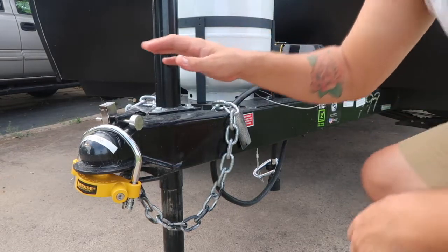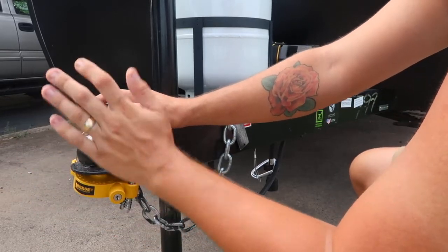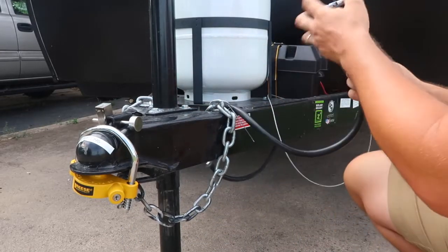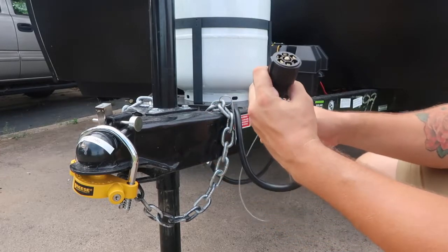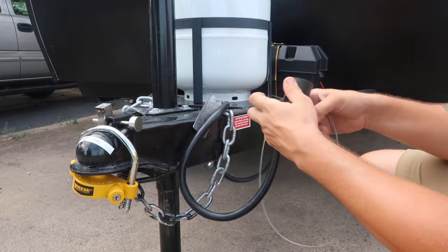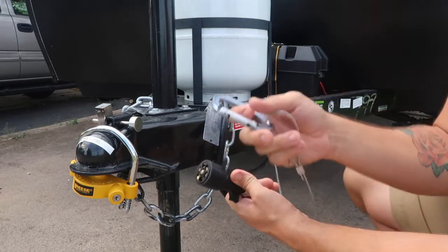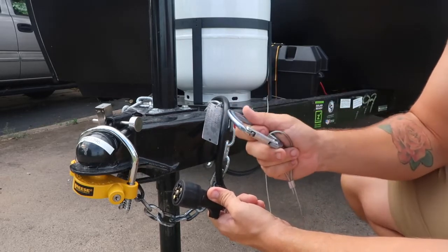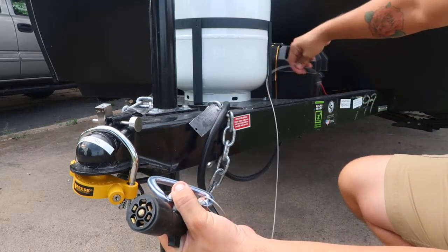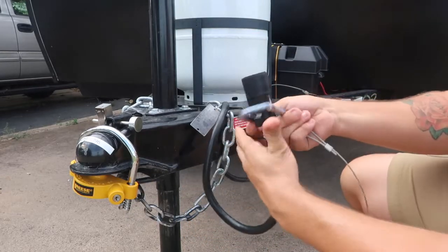Going over the front of the camper — if you've ever hooked up a trailer, you know what's going on here. We have a hitch ball; this lock will stay on whenever you're not connected. You have your safety chains, seven-way lights, and trailer brakes if your vehicle is equipped, along with this breakaway — which is very important. You hook that up where one of your safety chains goes. If the trailer were to come dislodged from your vehicle, this would pull out and engage the trailer brakes to bring the vehicle to a stop.